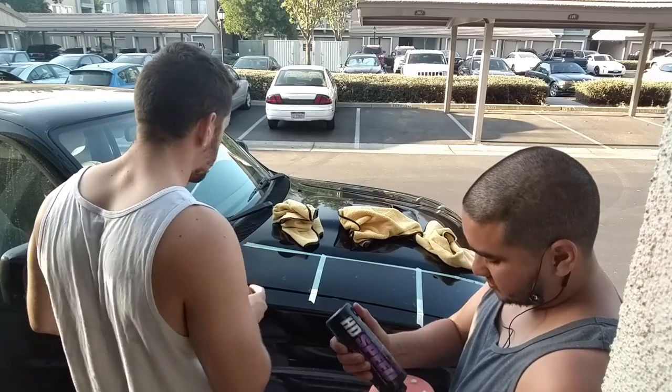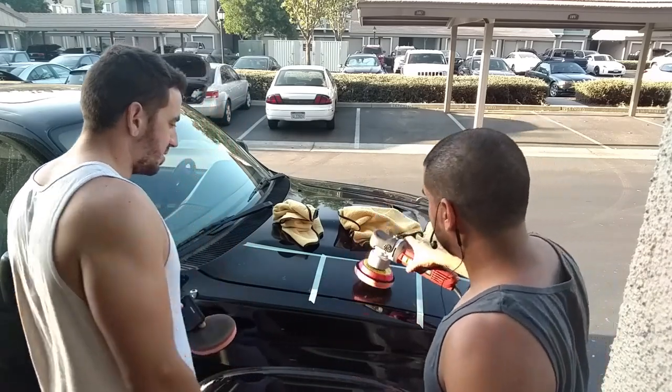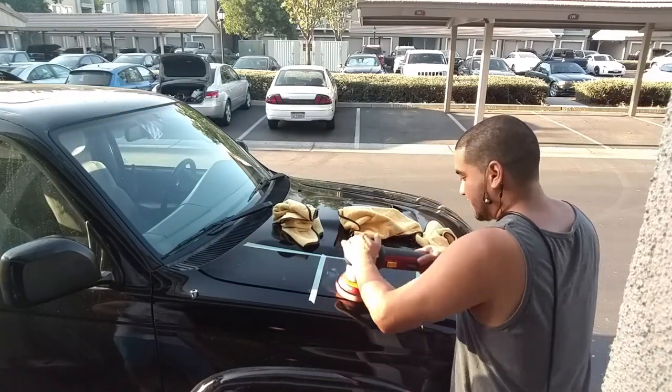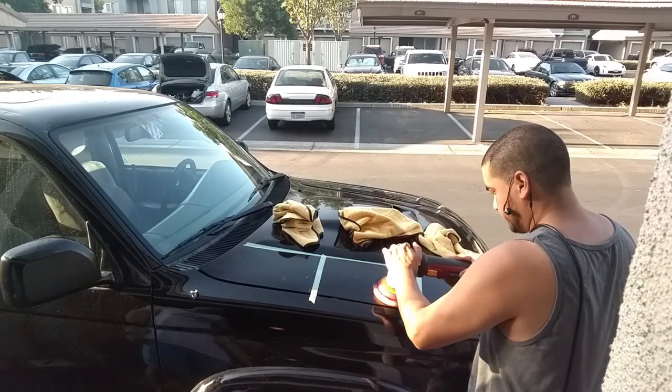Changing up the pad, using the same kind of pad. Look at how black that other pad is — my brother's holding it and that pad is completely black. So the Class obviously removed all that stuff.